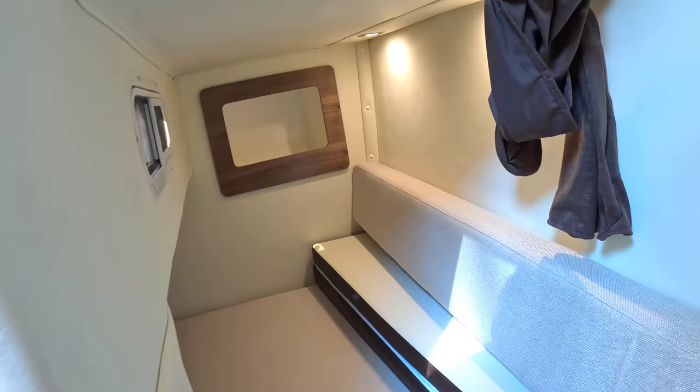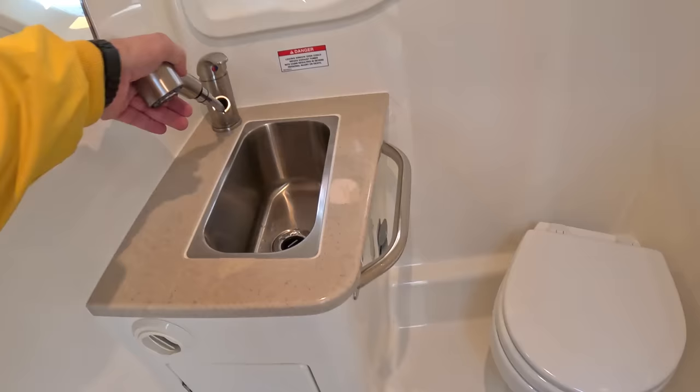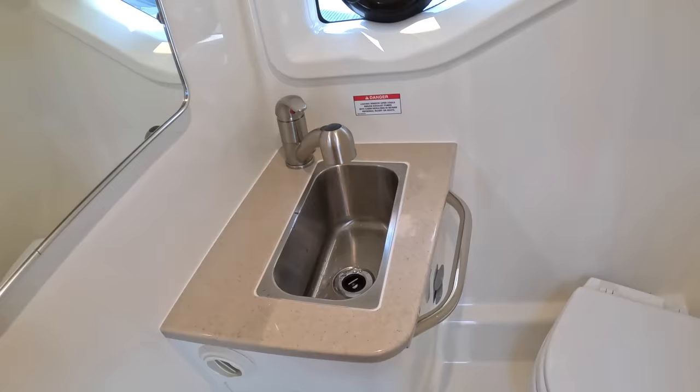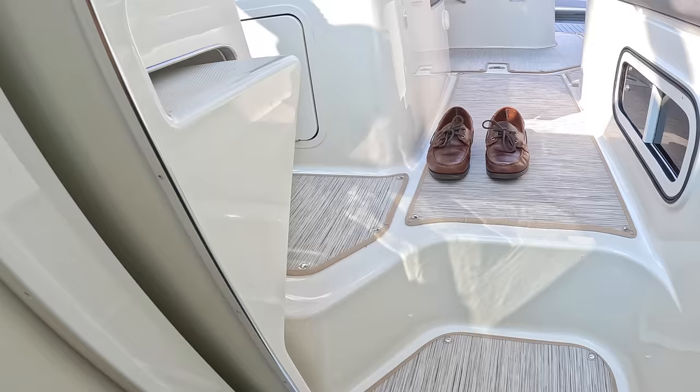The last thing to show you down here is the toilet — it's a vacuum flush toilet, and there's a shower that pulls out. There's also a mirror and a translucent door to let a little light in, plus a window in there as well.